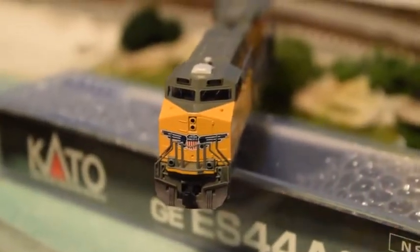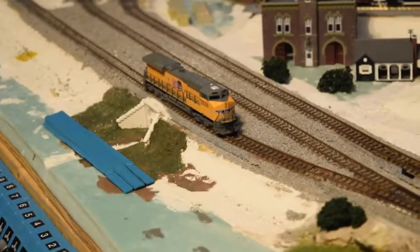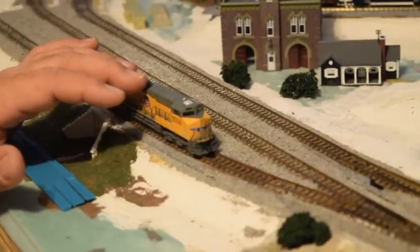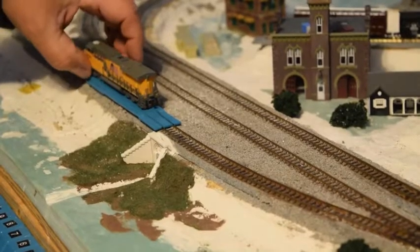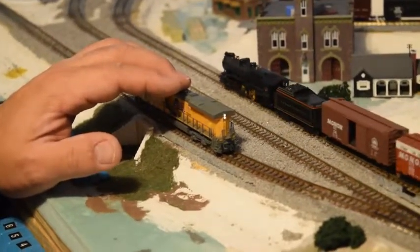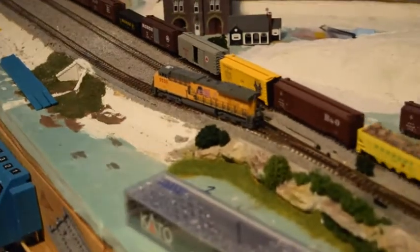We'll get this one lined up and let you see the lights and stuff. There's the front lights — you can see the number board, the ditch lights, and of course the headlights. We'll turn it around so you can see the back lights as well. This engine has a good pickup; it's still DC, I've not changed the board in it yet, but you can see it picks up real easy, real nice.